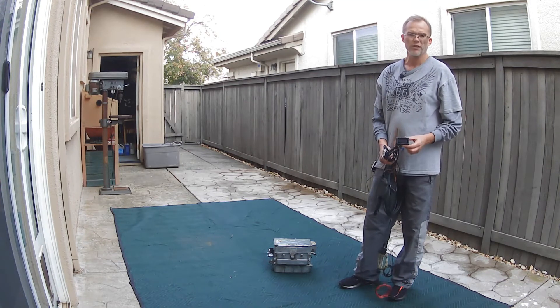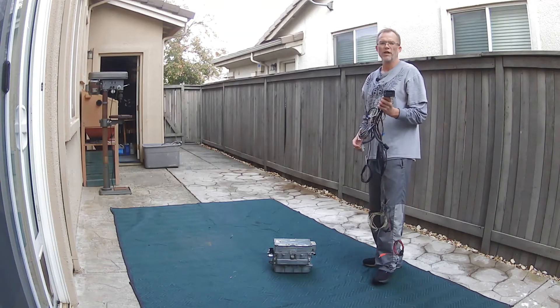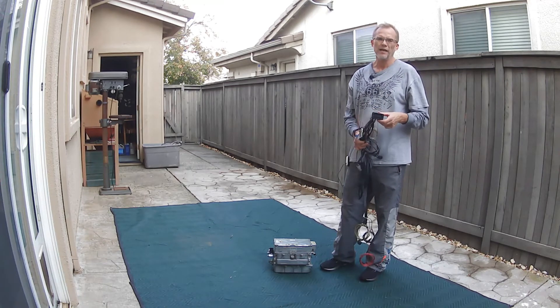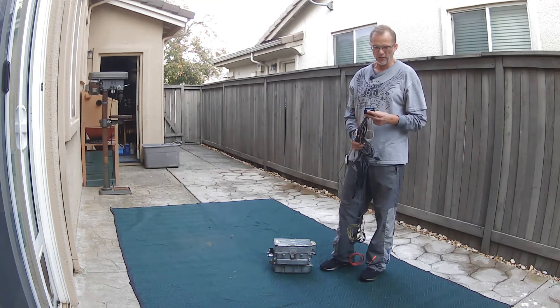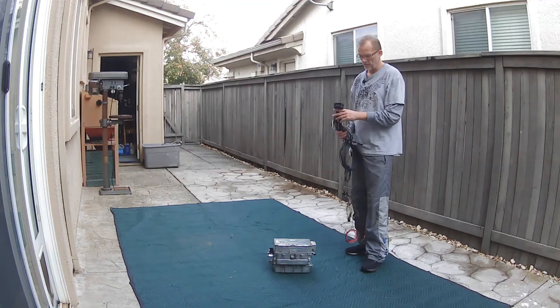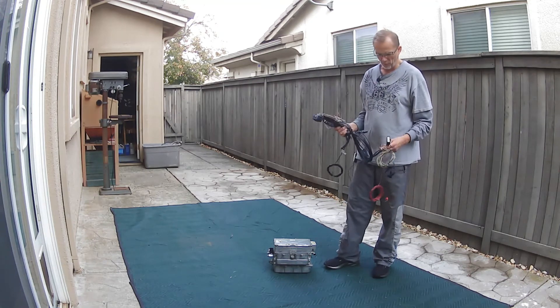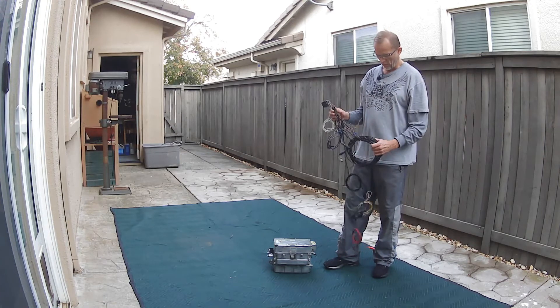I'll show you some close-up pictures of it. Basically, this is what everyone is after who's doing these conversions, because we cannot buy this plug on its own. There's a tiny part number on it, but it doesn't really come up with anything on Google searches. I'm going to try to keep this video short because it's going to be boring as hell, but basically there are three key parts to this harness.